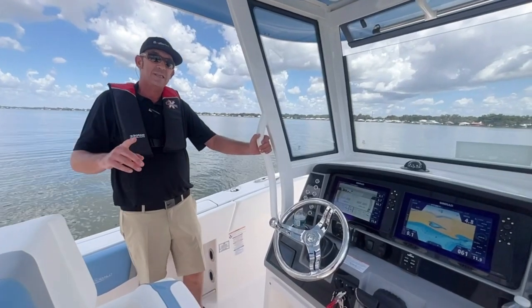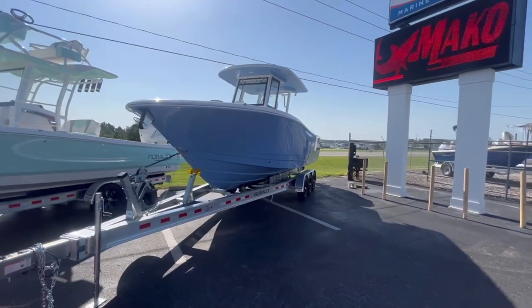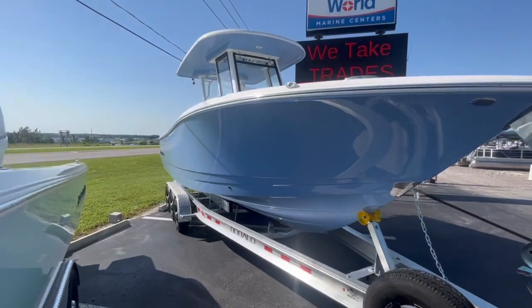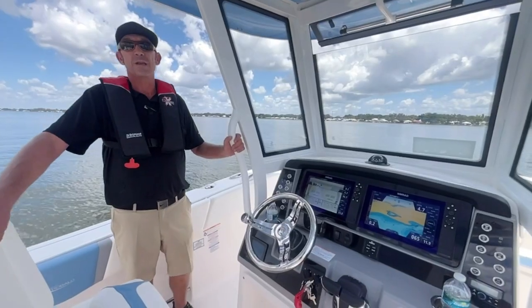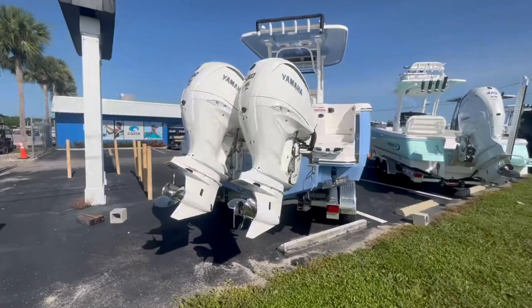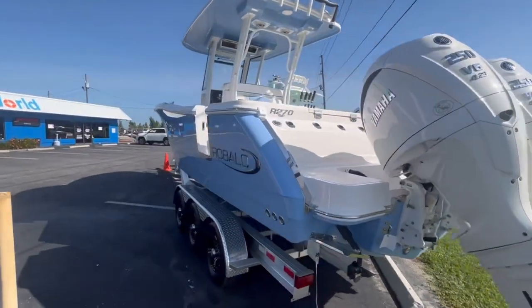Let's talk about the specs of this boat. This is a 27 and a half foot boat with a 9 foot 6 inch beam. It has a 180 gallon fuel capacity, 23 degree deadrise, and 21 inch draft. The boat's just incredible. We've set it up with twin 250 Yamahas — we had them painted so it matches the boat beautifully. This is a full hull steel blue boat and it's absolutely gorgeous.